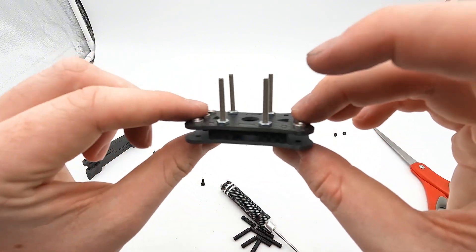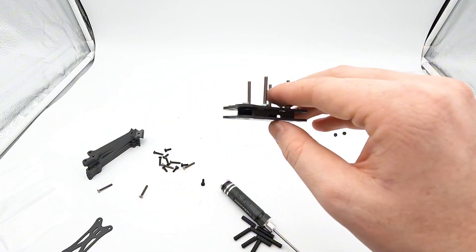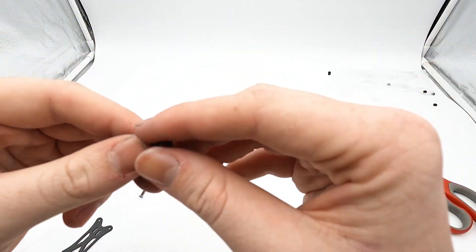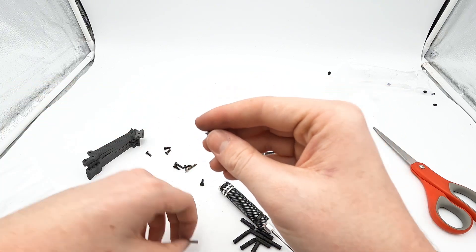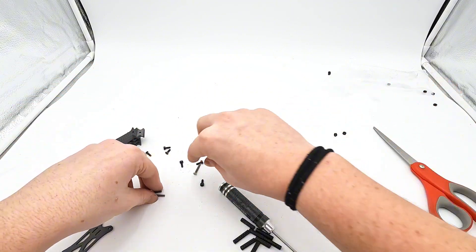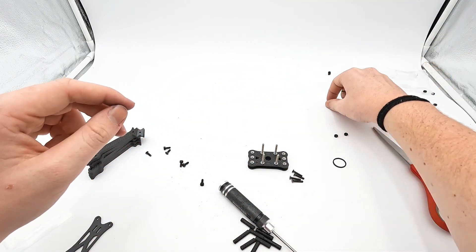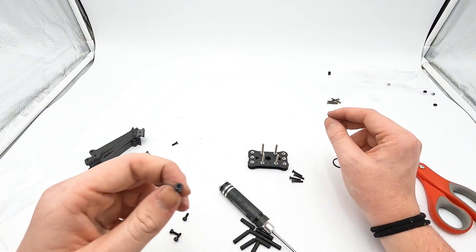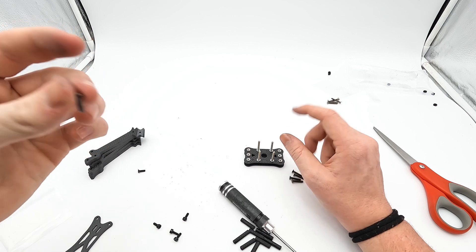Now you should have something that looks like this. Your next step is to get your black medium-long countersunk screws — there are just four of them that are medium-sized, and those are the ones you want. Set those off to the side for a second. The other screws you have are your shorter standoff screws, which are silver and countersunk — set those aside, we're not using them in this build. You have your four top plate screws for your top plate, and then you have your two squish screws that squish your plates together.